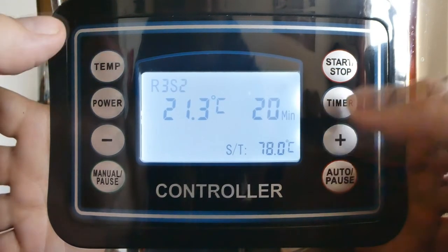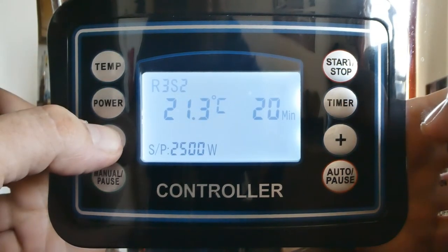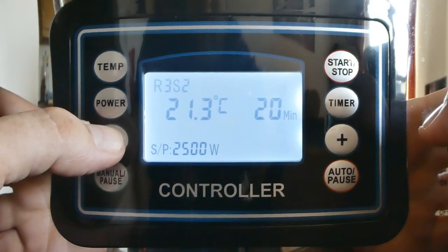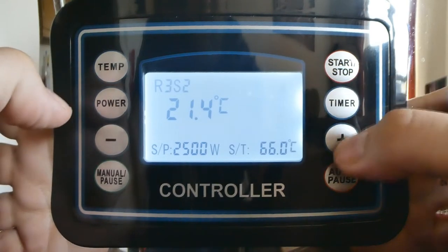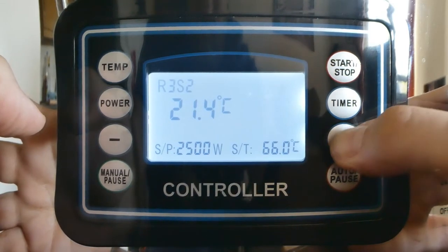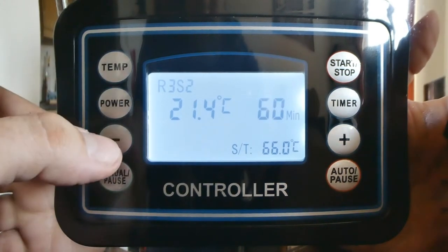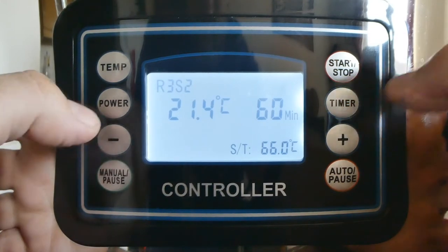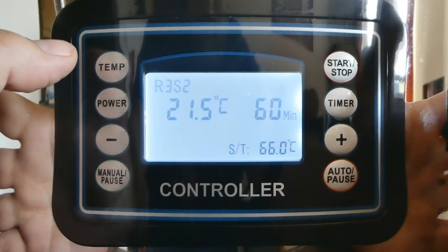Next step, we'll press auto again, taking it to step two. Drop the temp back down to 66. For the timer, we're going to have a 60 minute mash. Now, the power this time I'm going to drop right the way down to 400 watts. I just want that one to maintain the temperature in the mash.